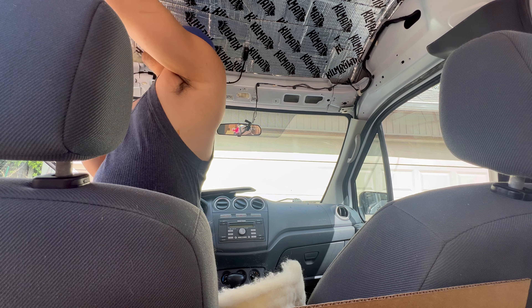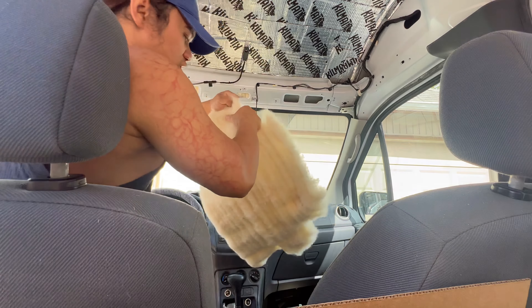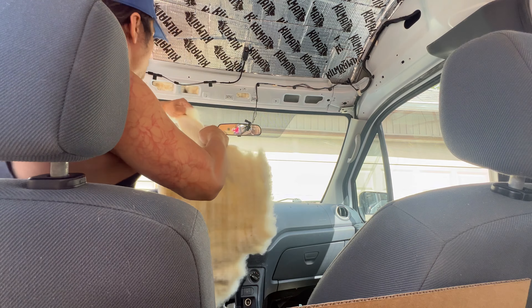I got the majority of the front already insulated — a good portion of it — and that was just one strip, or one pad. I've seen one Transit Connect build that only used one box of this wool insulation, and someone else had to use like one and a half, so it really depends on how much you're stuffing into your build.